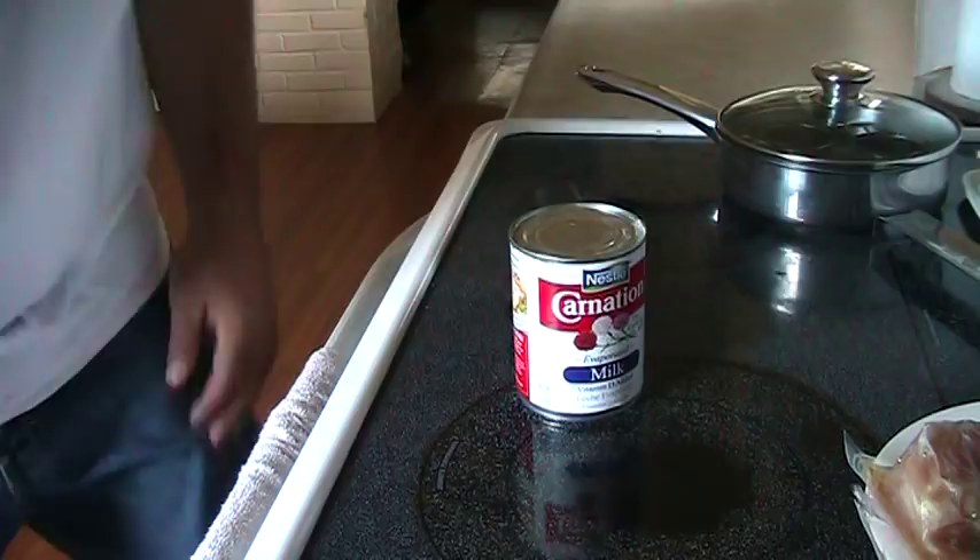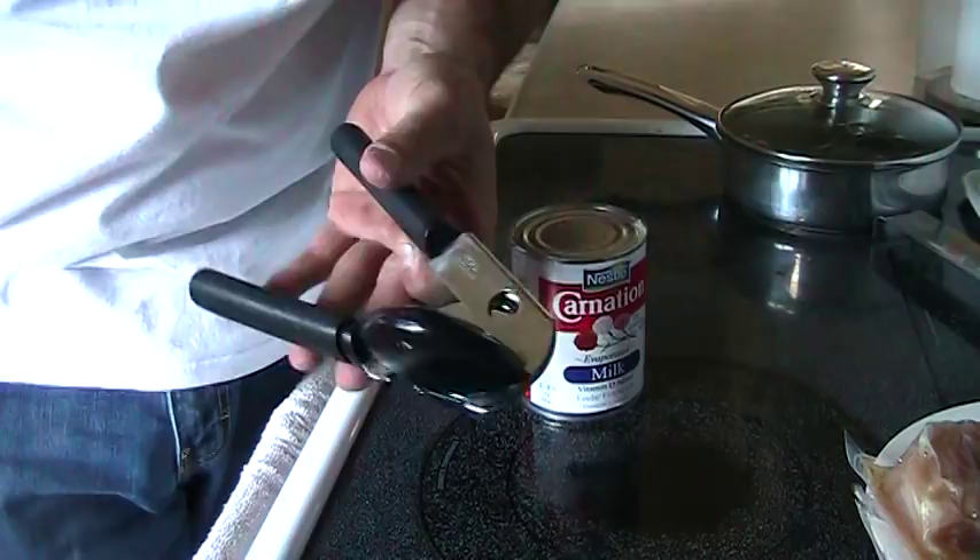I'm Coach Farrell and I'm going to show you how to use a can opener. We have a can of evaporated milk right here and we have our standard handheld hand-cranked can opener.